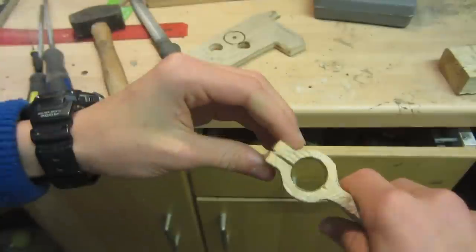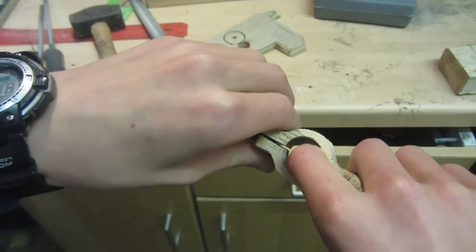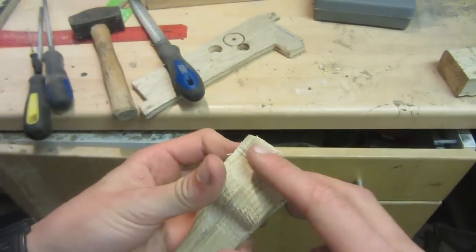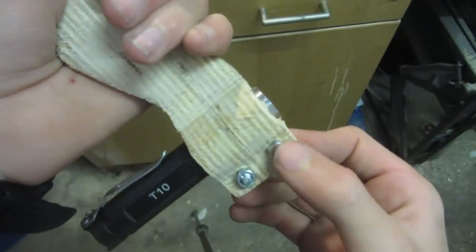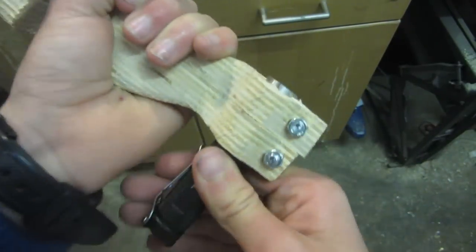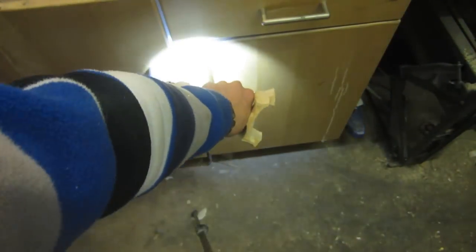I've finished cutting the slot — when I squeeze it, it slightly closes the hole. The flashlight goes in there, and tightening the bolts squeezes it together to hold the flashlight in place. I've drilled two holes, put in the small bolts, and tightened them up. Now the torch doesn't move at all when wiggled, you can turn it on and it works just fine, and it's already looking like it'll be quite accurate.